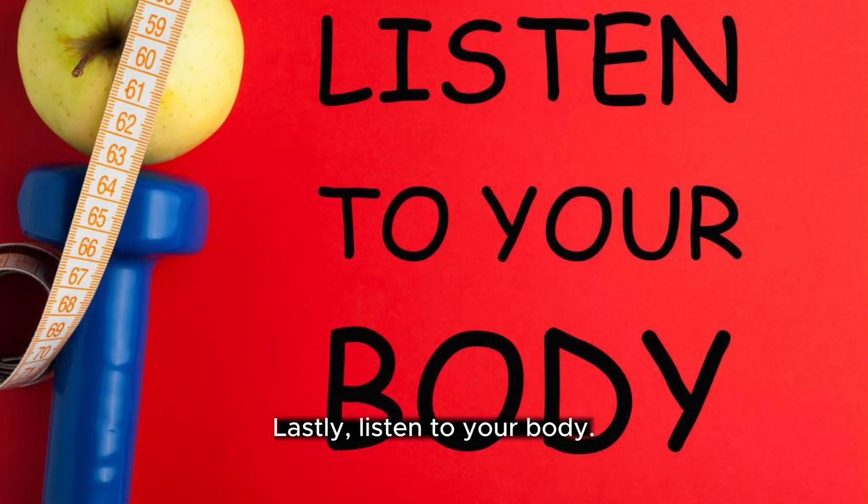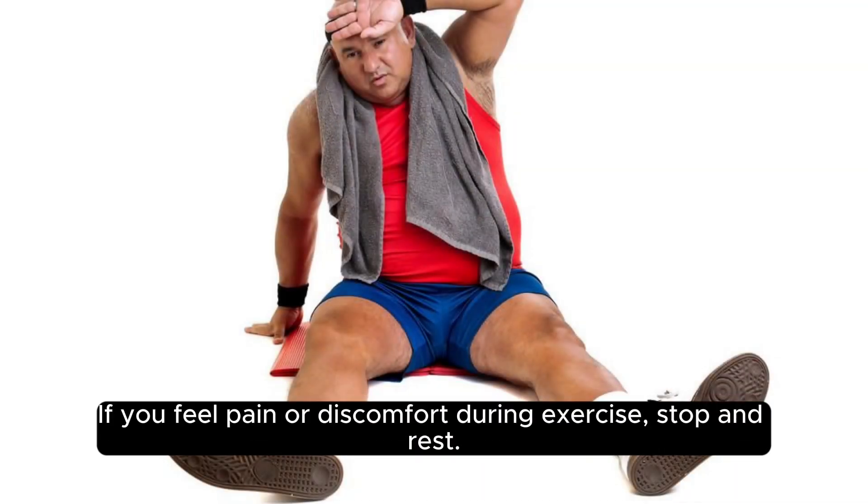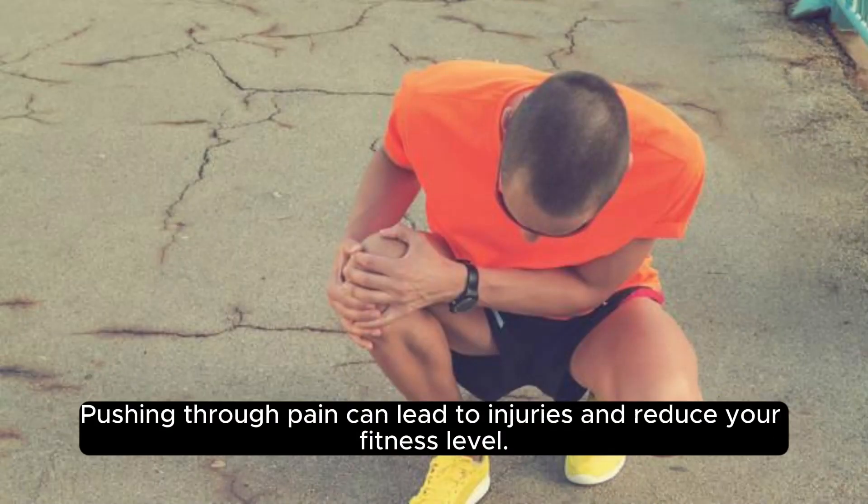Lastly, listen to your body. If you feel pain or discomfort during exercise, stop and rest. Pushing through pain can lead to injuries and reduce your fitness levels.